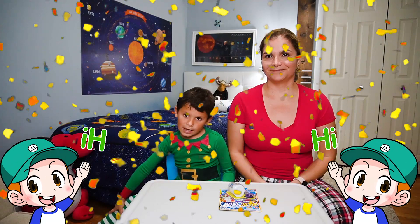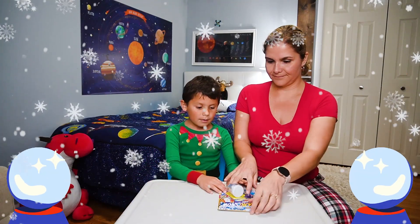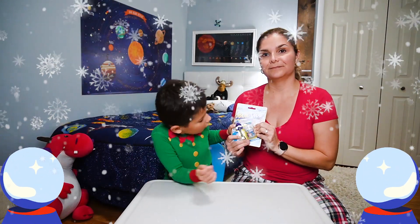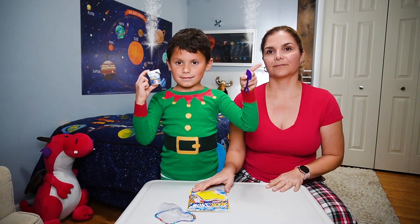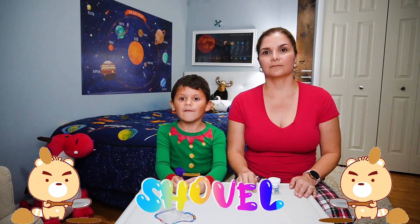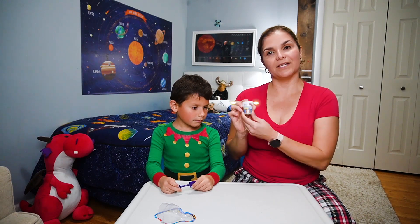Hi guys, today we are doing the magic snow maze. You have to rip this off to open it and we already did. We have the magic snow and this is a shovel for me. So we're going to open the magic snow.